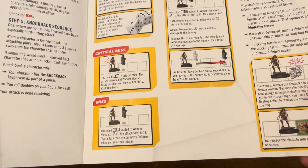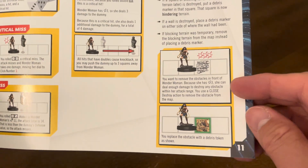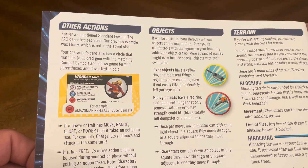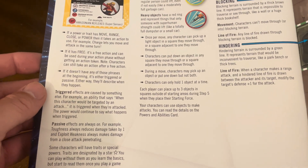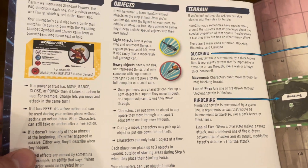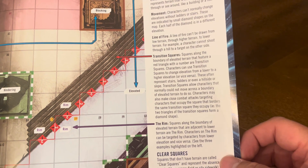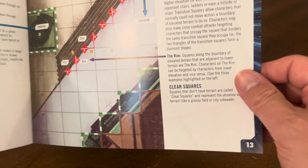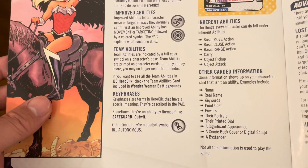Critical hits, critical misses, destroying an opponent — close destroy and range destroy — and destroying different types of terrain are all covered. Other actions include objects, terrain, locking, hindering, and line of fire. You can trigger or use passive actions. It covers light and heavy objects, elevated movement, transition squares, clear squares, author abilities, traits, improved abilities, team abilities, key phrases, inherent abilities, and other card information.